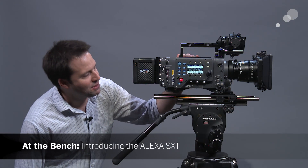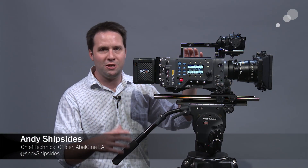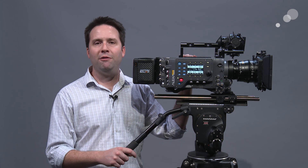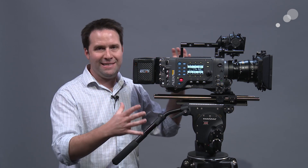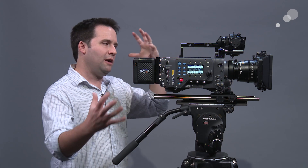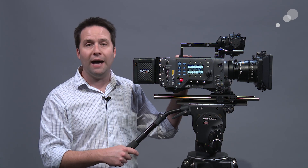Hey everyone, Andy here, and today I'm checking out the brand new Alexa SX-T. This is the latest evolution of the Alexa family. Alexa came out in 2010 and quickly became extremely popular. The X-T followed up that, and now the SX-T. The SX-T takes all the features of the previous versions and crams them inside, with a lot more horsepower and a lot more functionality on top.